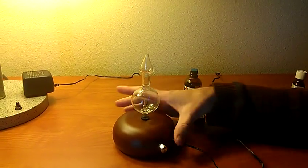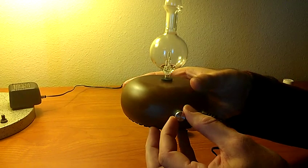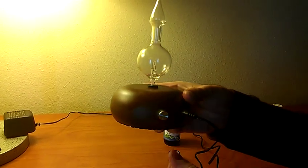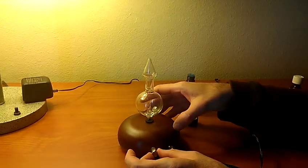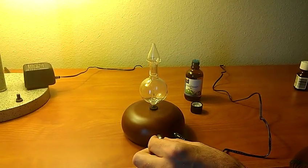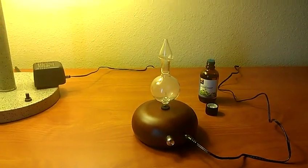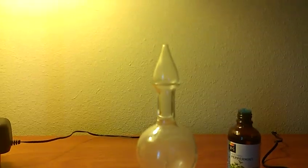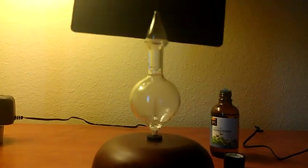The second knob is both the power switch and the volume knob — volume meaning the amount of essential oil that will come out. When you turn it on one click it will be on very, very low. Turn it to the right and you will get a nice aromatherapy effect. You can see it better if you have a piece of black cloth behind it.